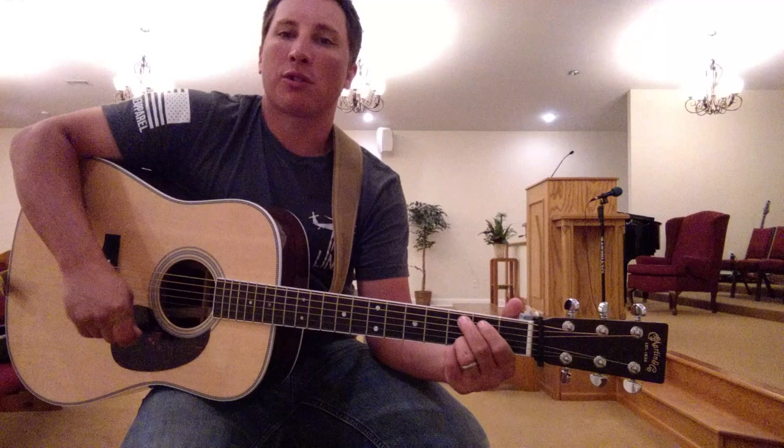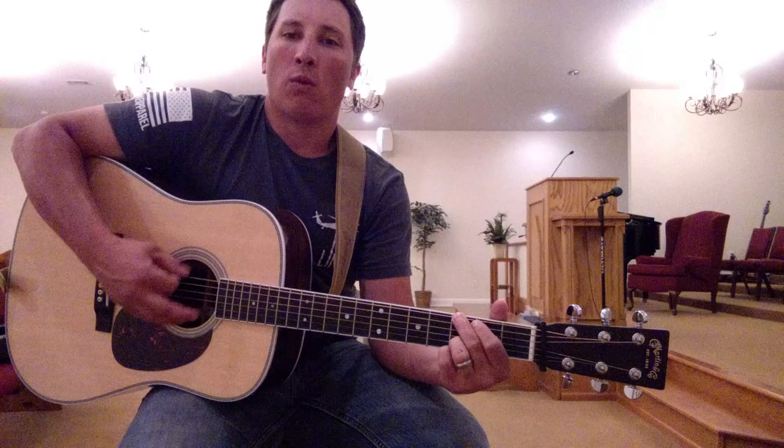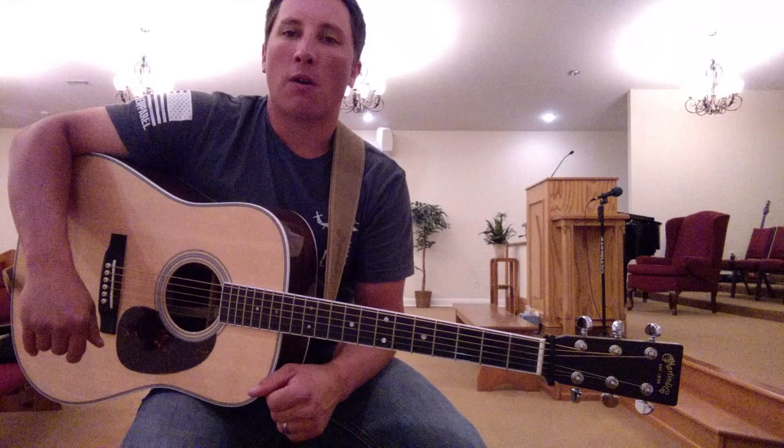So there, there you have it — Amazing Grace. It's very simple. It's just a one, two, three, one, two, three, one, two, three, and it just keeps that rhythm throughout the whole song. Very basic, but it's a good place to start.